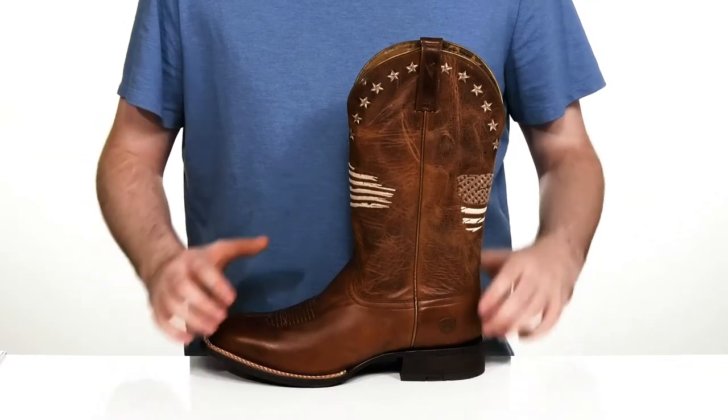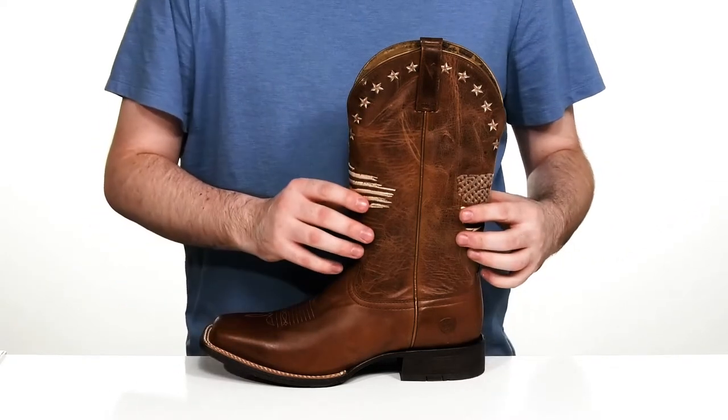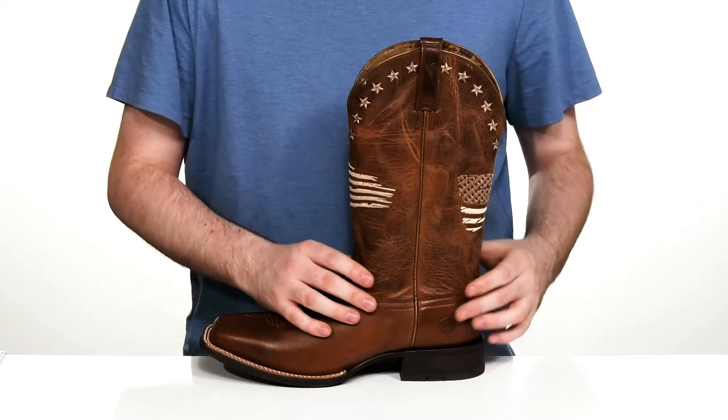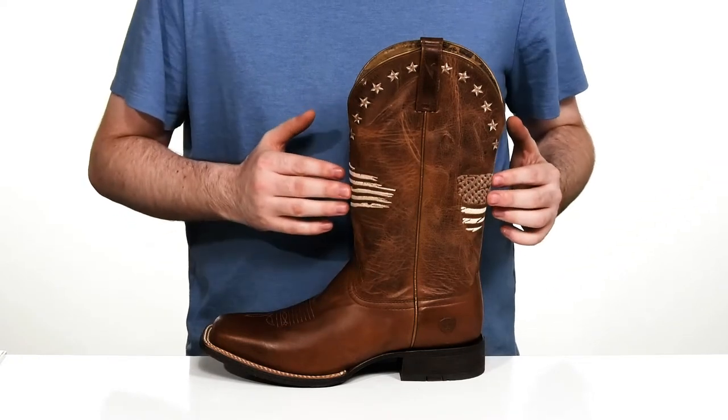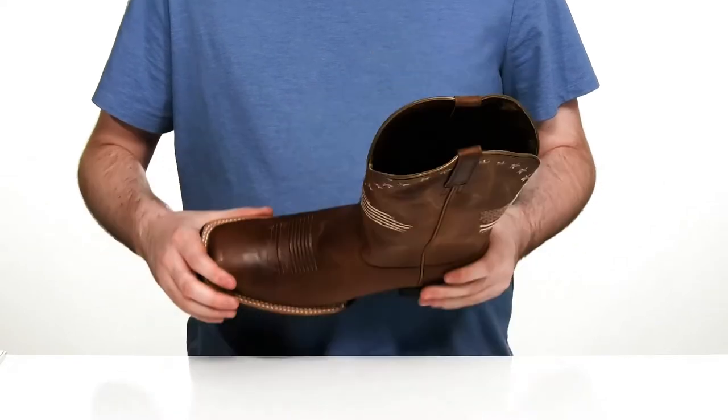Show off your American pride in this dress style western boot from Ariat. This cowboy boot features a textured leather upper with an American flag stitch detailing on the shaft, with some stars to go with those stripes.